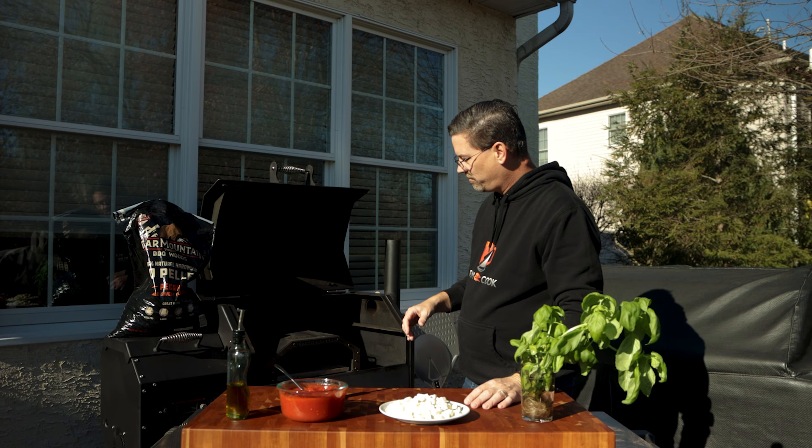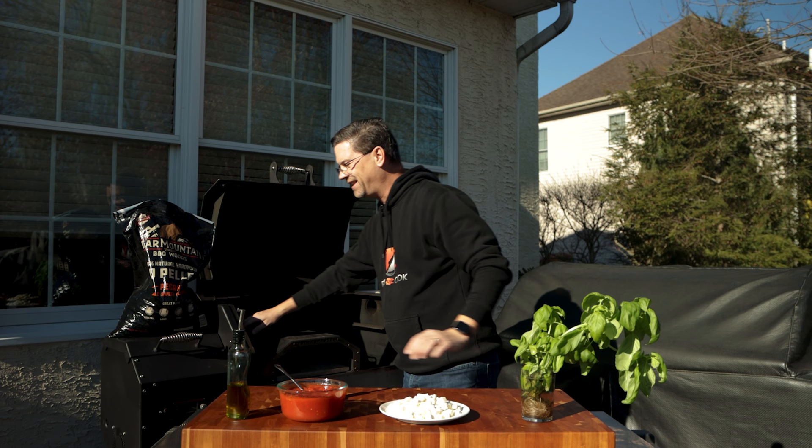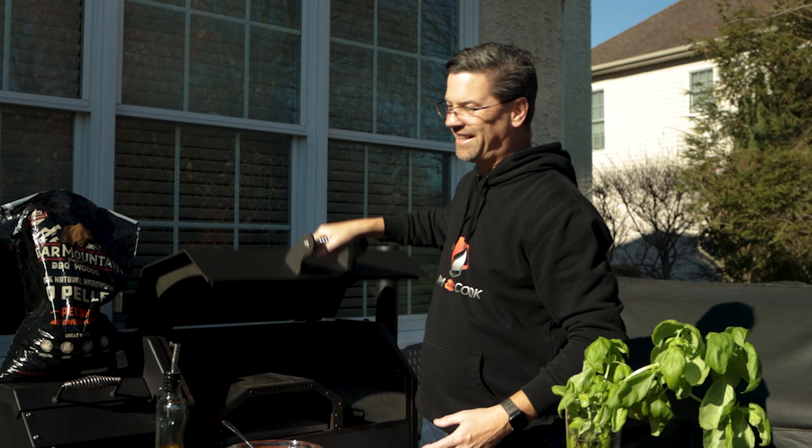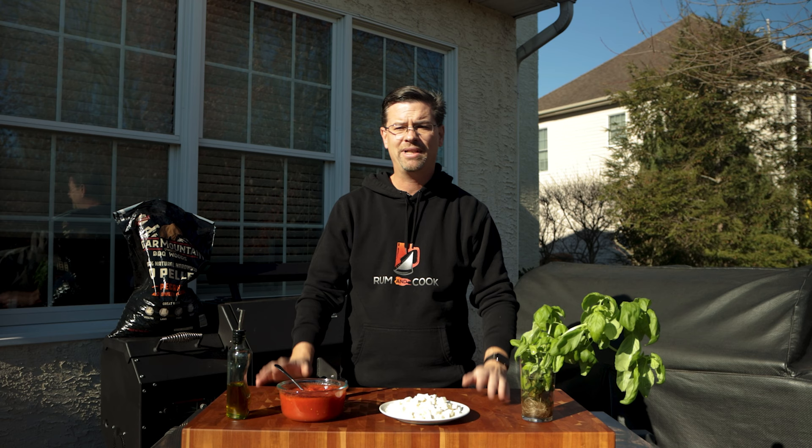Once we've got a little bit of smoke, we know it's up and running. One thing I want to stress: make sure you vacuum it between cooks, because if you don't, you're going to end up with a lot of excess ash being blown around. There's no diffuser plate — it's wide open. It sits on that same lip and catches the same key that the diffuser plate uses, so you know it's in the right spot. We've got smoke flowing, so we're going to let this preheat for about 25-30 minutes.